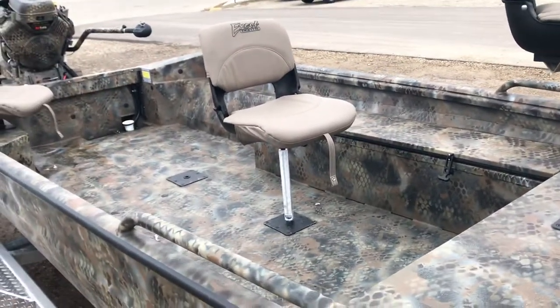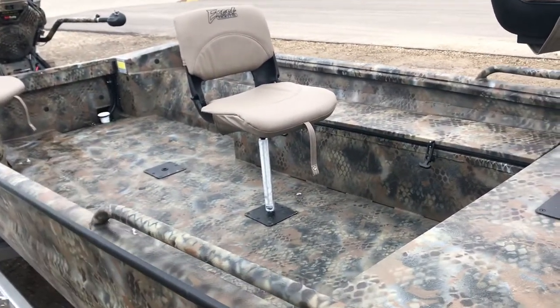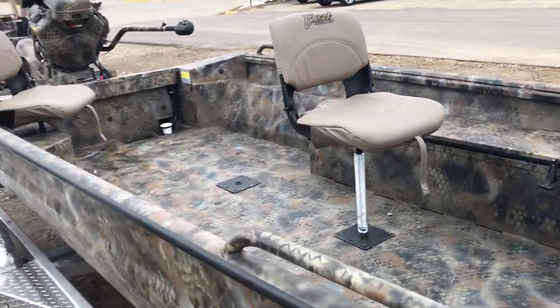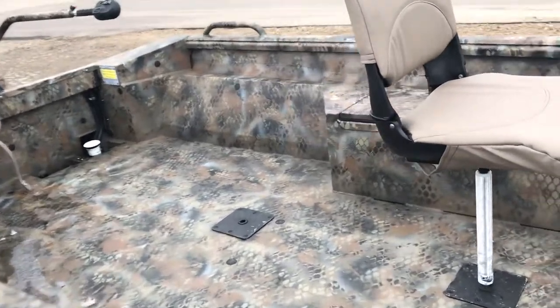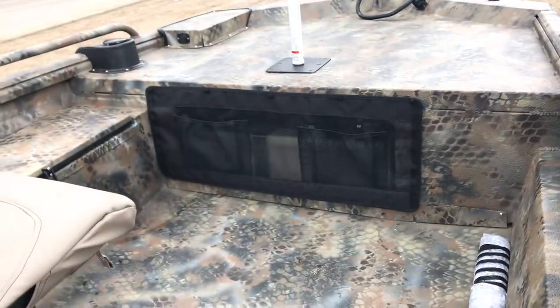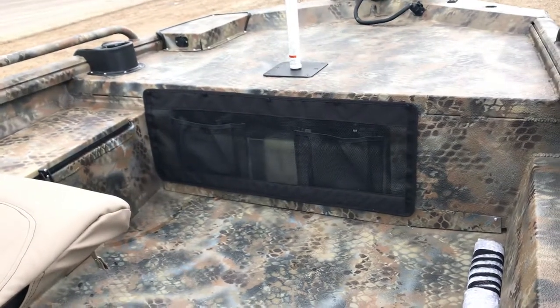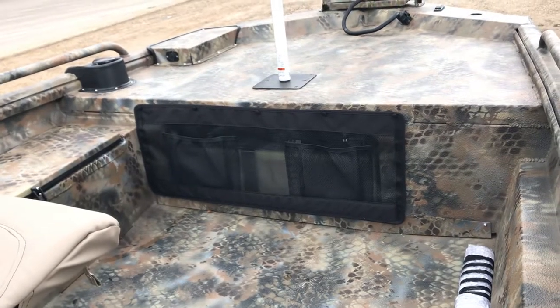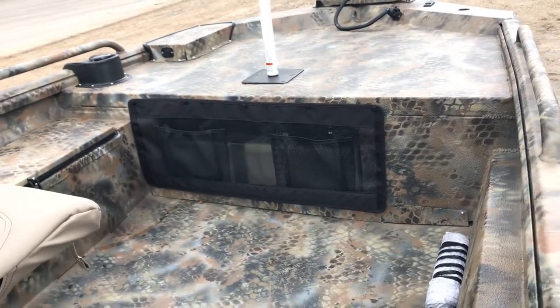On the main floor here we have two optional seat bases that we added to our stock boat. There's a nice storage compartment on the port side of the boat. Underneath the front deck we have an optional 11-gallon built-in fuel tank. This little hider compartment has a couple of storage pouches to utilize when you're out on the water.